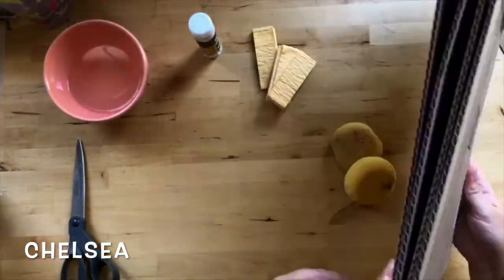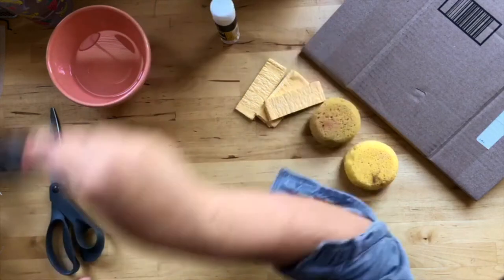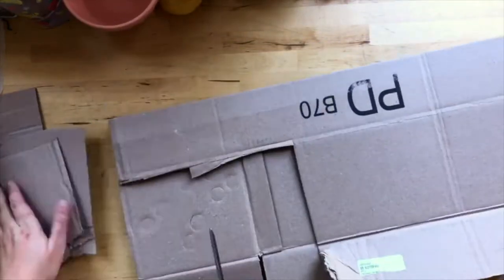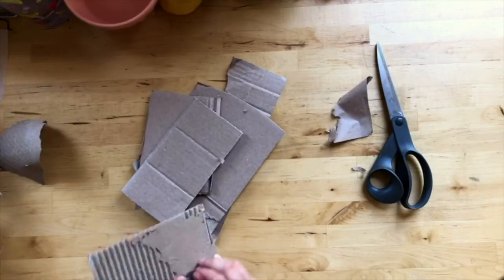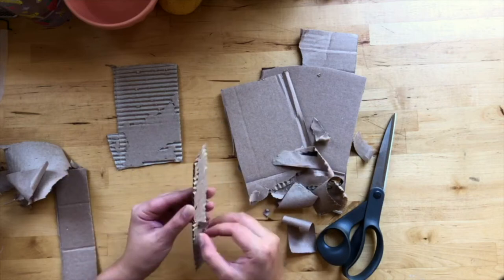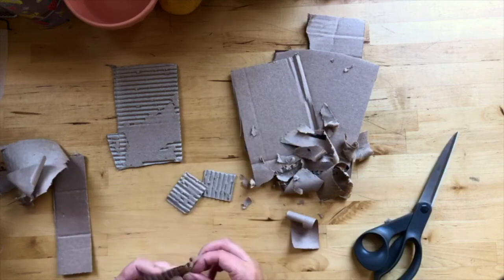Hi everyone! For this week's prompt, I decided to use cardboard and sponges to make stamps. I also have a glue stick, some acrylic paint, and scissors, plus a piece of paper to use my stamps on. I just got a regular box that came in the mail and cut it up — I would recommend getting a grown-up's help if you're doing this as a kid, as the cardboard can be a little tricky to cut. Then I peeled apart the cardboard in some places so that I would have that cool striped pattern to use as a stamp, and I also peeled apart more pieces and cut those so I could have a stamp with different lines going in different directions.